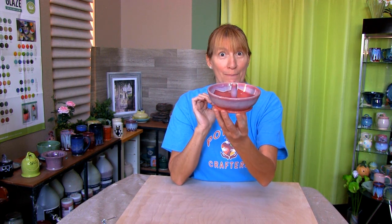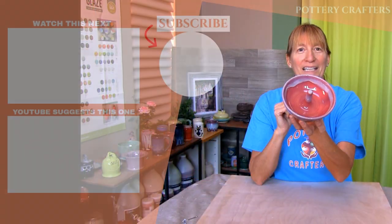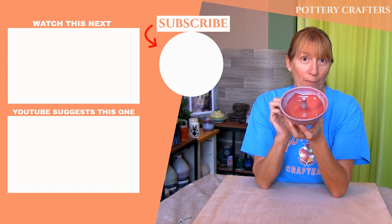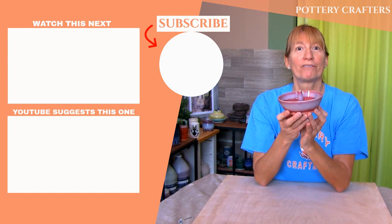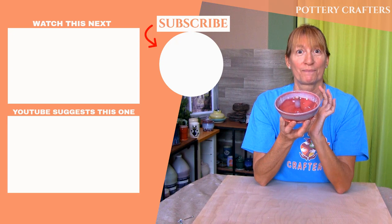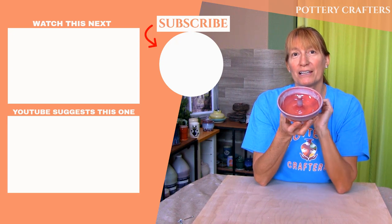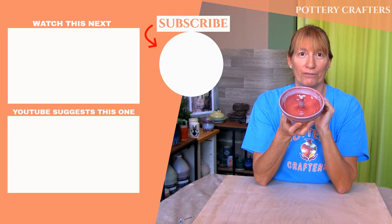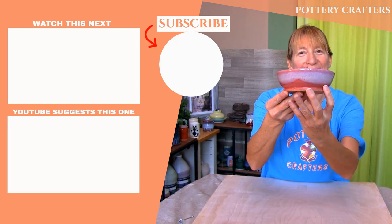If you have any questions, comments, or even ideas for future videos feel free to post those in the comments section below. Some of the best tips and feedback come from you. Also in the comments section are more show notes and pottery making info. I hope you've learned a thing or two to make your own apple baker. Check out my other videos from Pottery Crafters. Don't forget to like, subscribe, and hit the bell icon to get notified when a new video comes out. I'll see you in the next video.